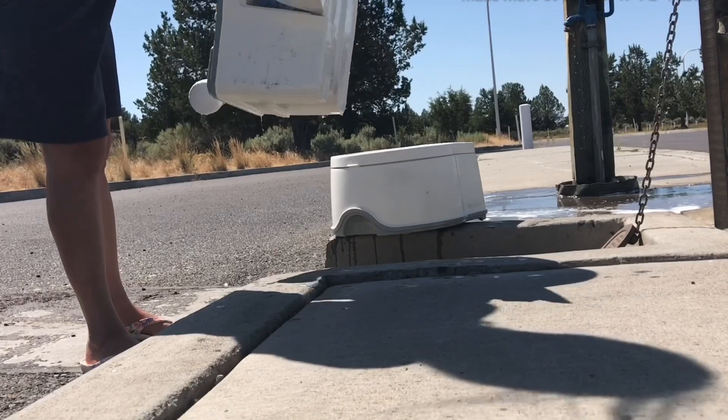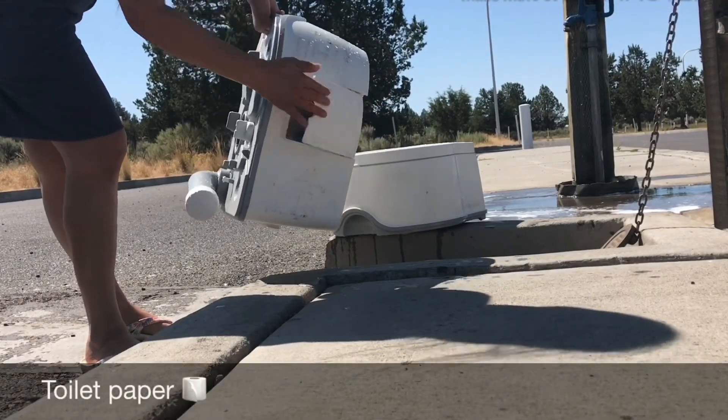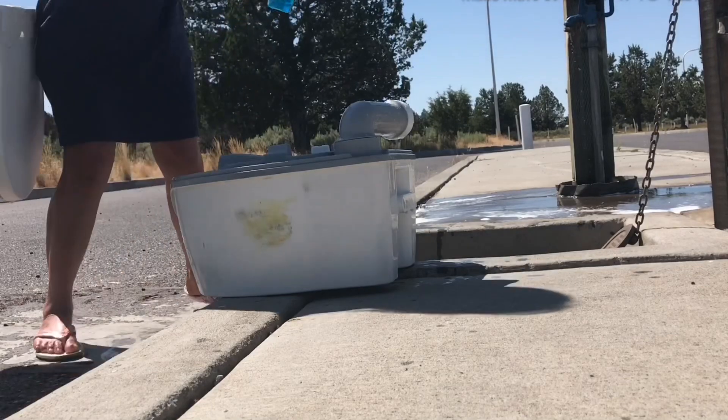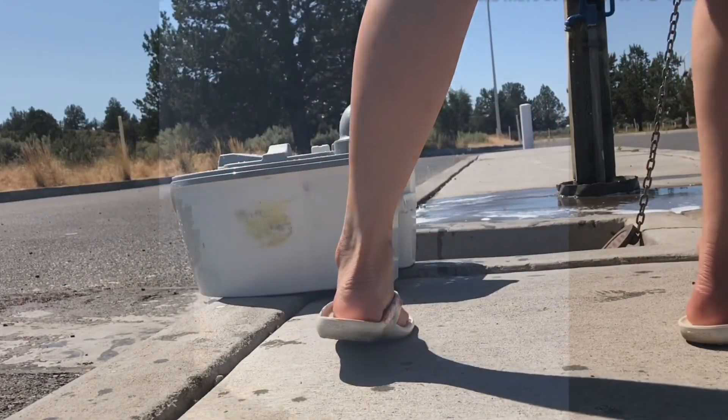This area where I'm putting the sponge is designed to hold a roll of toilet paper. I don't use it because I use wet wipes. I also only use the portable potty for urine unless it's an emergency.